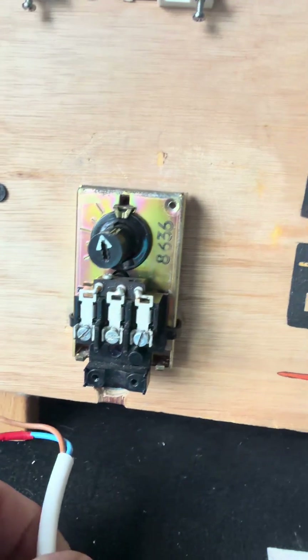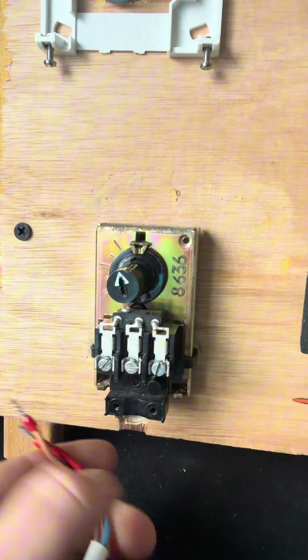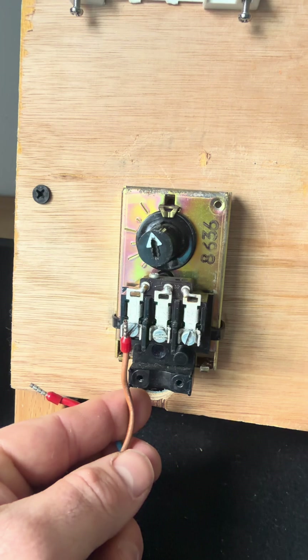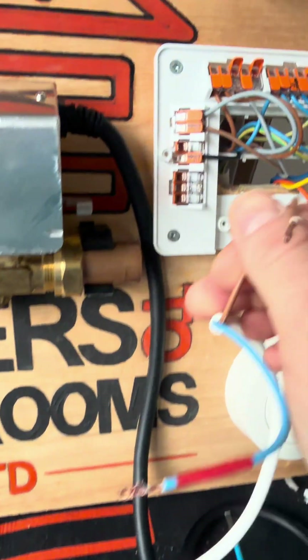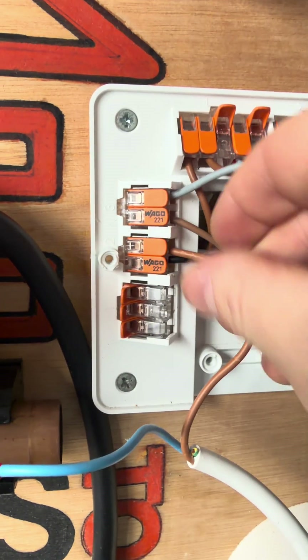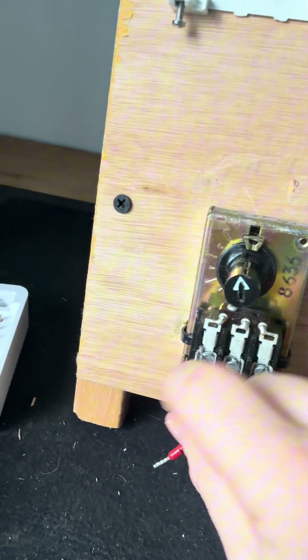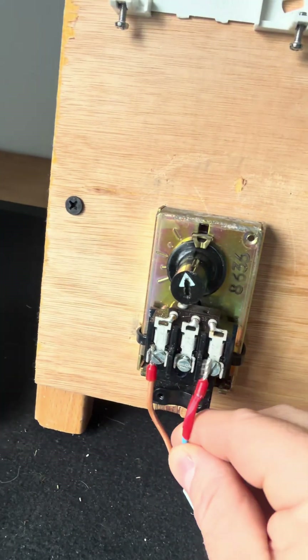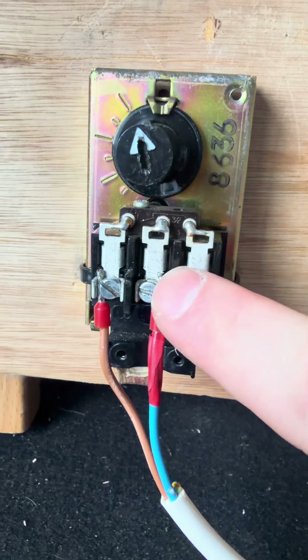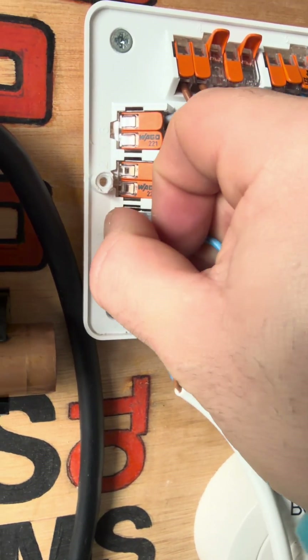Hot water from the programmer is now into that terminal, but this time we need to connect it from a wired stat — our cylinder stat. It's got power in and power out. We're going to get a bit of two-core cable. One cable goes to power in — I've used brown. The other side of the cable, we're going to put that brown in with the power from the programmer. So we've got hot water on coming from the programmer into the cylinder stat. Once it's calling for heat, it's got to come back out of the cylinder stat. So this cable here is hot water on once we're calling for heat off the stat.